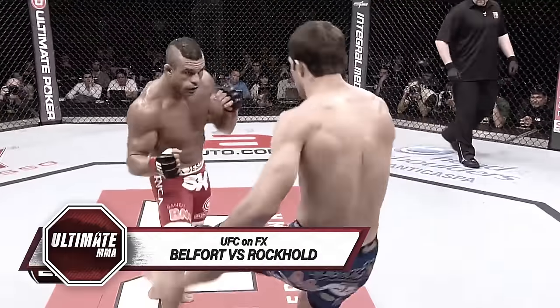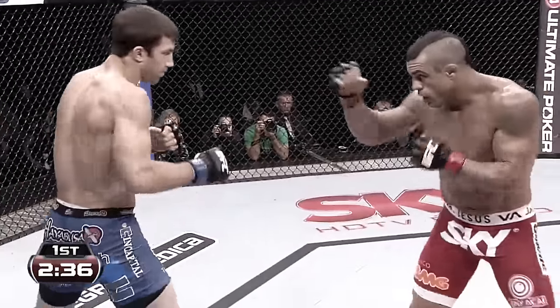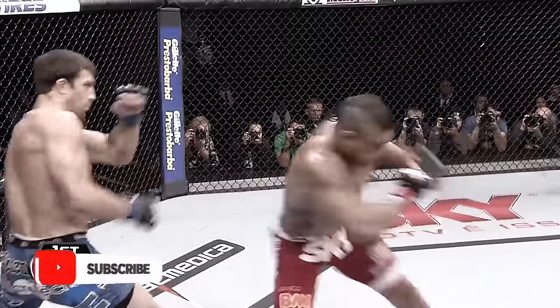As we've seen out of Vitor Belfort, oftentimes all it can take is one slight crack, one slight opening for his opponent to be twitching on the canvas.